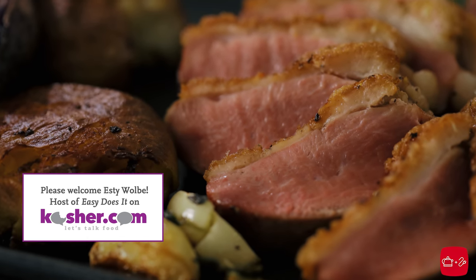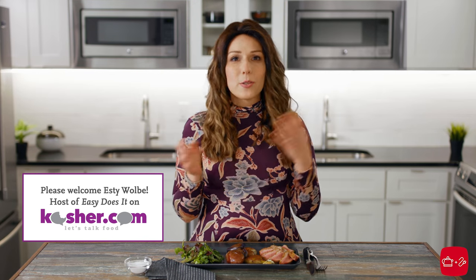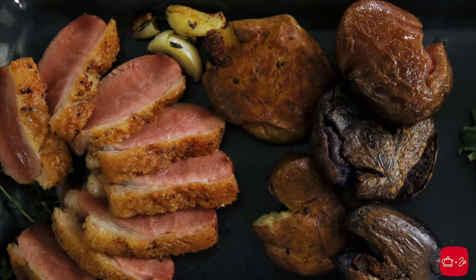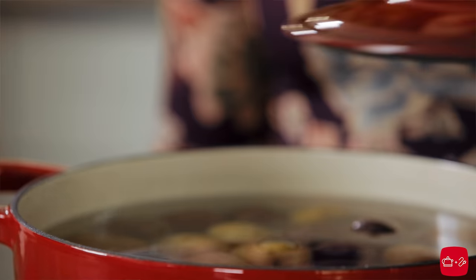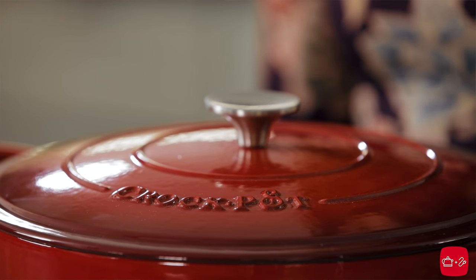This beautiful seared duck with these crispy smashed potatoes is something to break up the boring meat and potatoes, chicken and potatoes, because these are potatoes like you've never had before. Today we're using a beautiful enameled cast iron pot that's really budget friendly so you can add it to your Pesach cookware repertoire without breaking the bank.